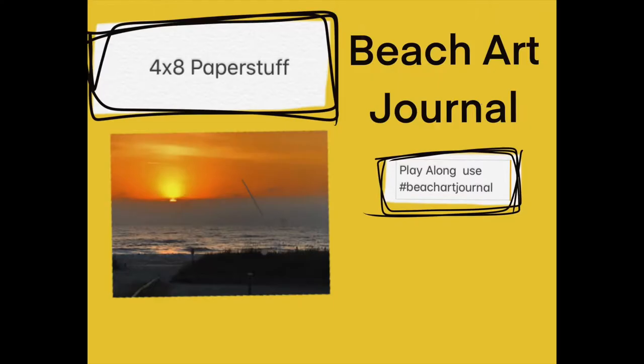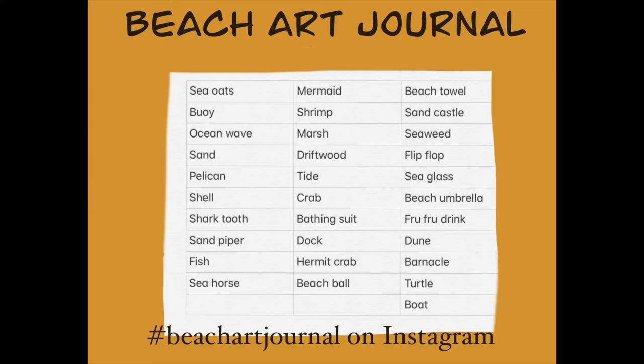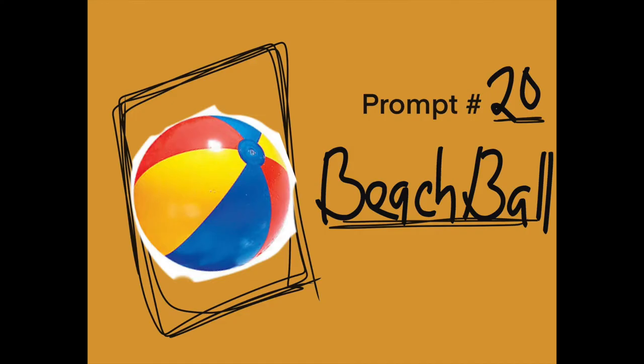Good morning, good morning. Welcome to 4x8 Paper Stuff. This is Beth. We are in the Beach Art Journal and today our prompt is Beach Ball.